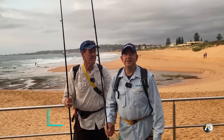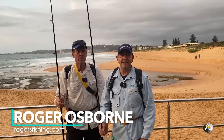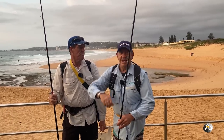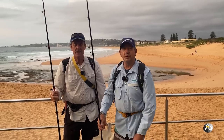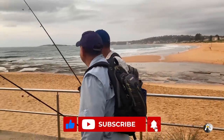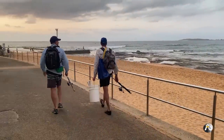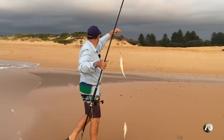Beach fishing North Narrabeen with my mate Laurie. Here we are down at a busy Sydney beach — it's about seven o'clock in the morning and we're going to have a go for whiting. We've got some lovely fresh beach worms, just going to enjoy the morning. In this video I'm specifically fishing for delicious whiting and I'm going to teach you everything that I do.